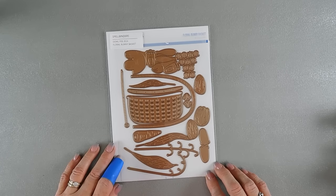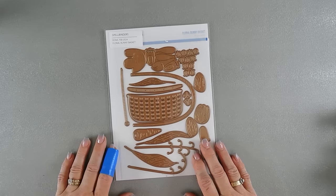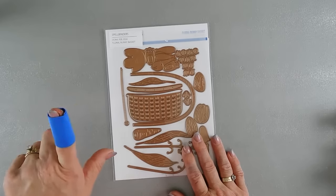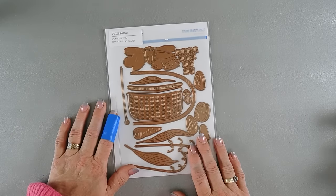This is the Floral Bunny Basket. Before we jump in and get started, I want to apologize for my blue bandage. I don't have any regular band-aids — I blame that on my daughter. It's so funny that she takes all the bandages just for a little scratch.